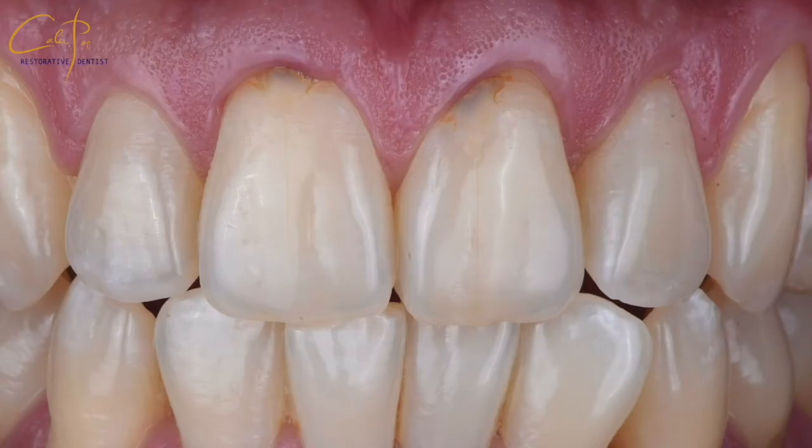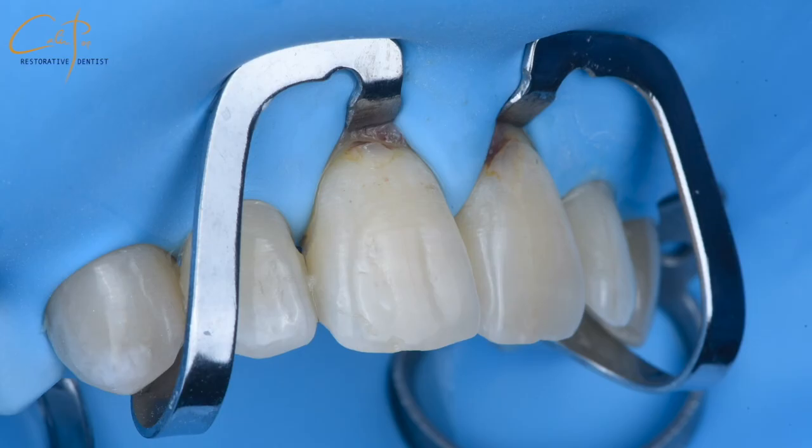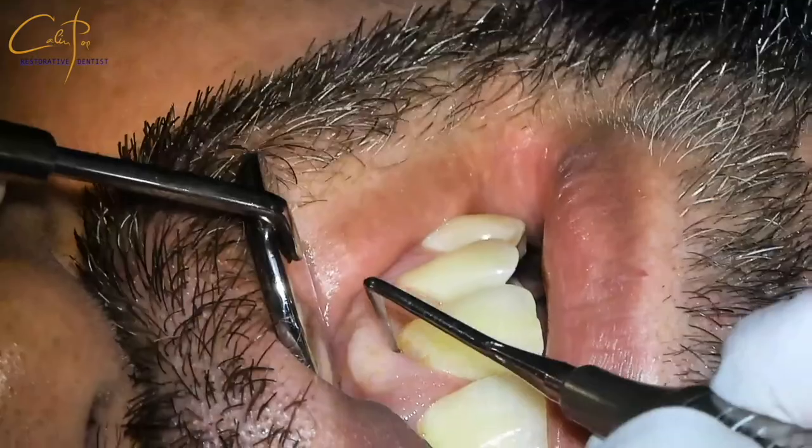Let's see another case with class 5 lesions, this time in the anterior area, and understand the integration of the rubber dam isolation and all the advantages of this approach. The challenge here is to isolate while dealing with old overhanging restorations extending under the gum level, which complicates working while isolating anteriors.